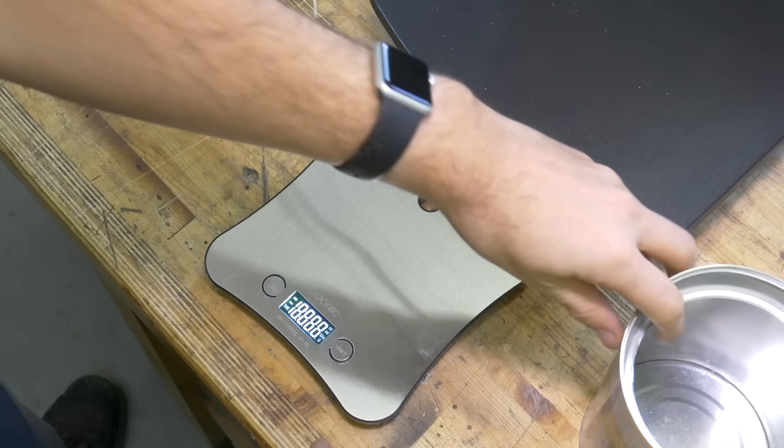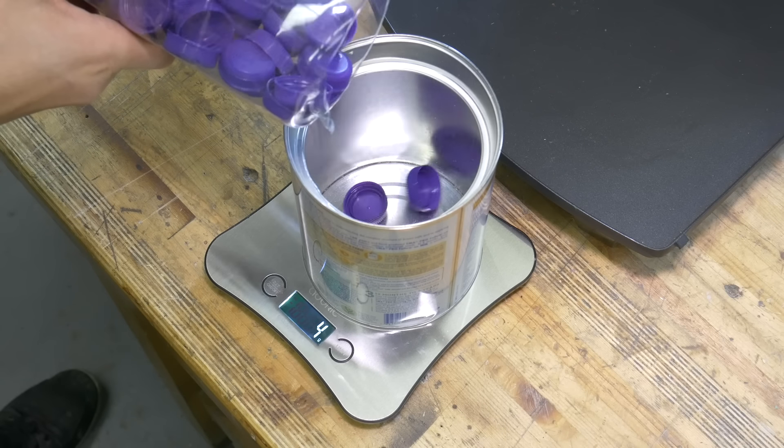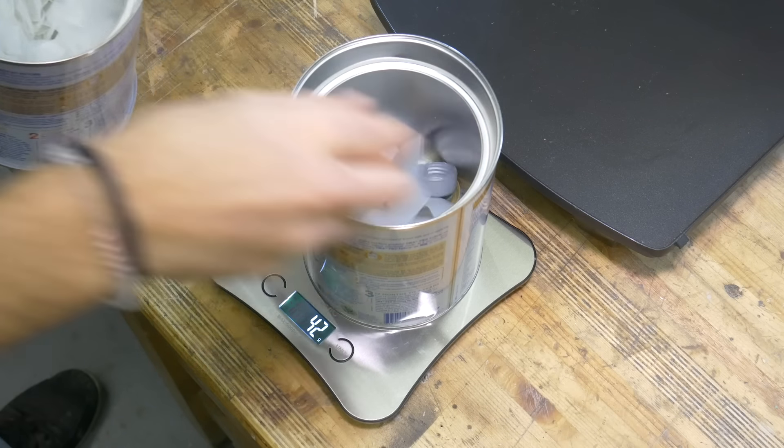The last bit of equipment that's really helpful but not essential is a set of weighing scales. Once you've made your first blank you can weigh it, and this gives you the exact weight of plastic used. For every future mould you can then use the exact right amount of plastic, which massively cuts down on waste.